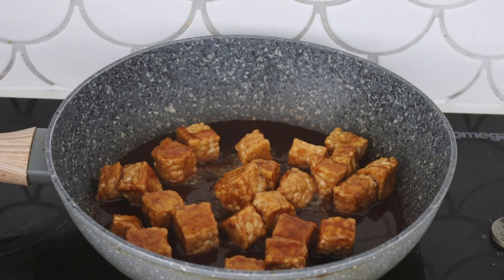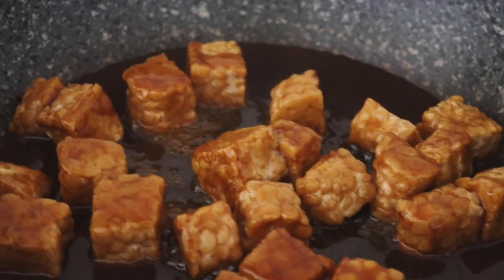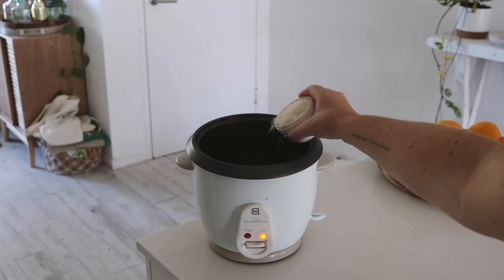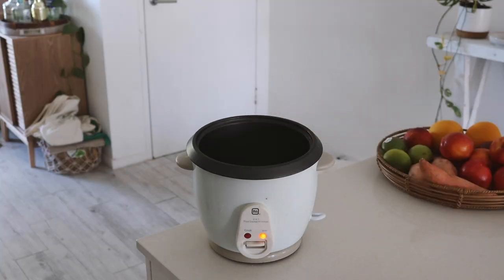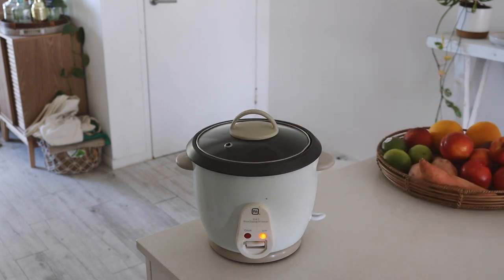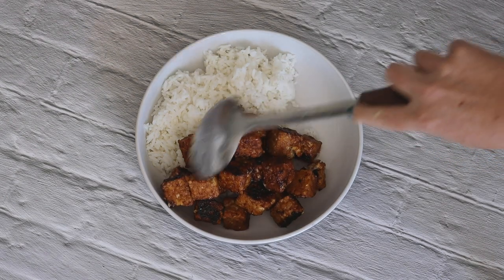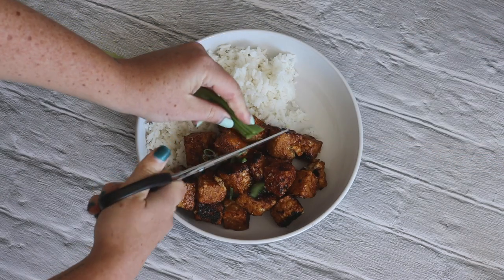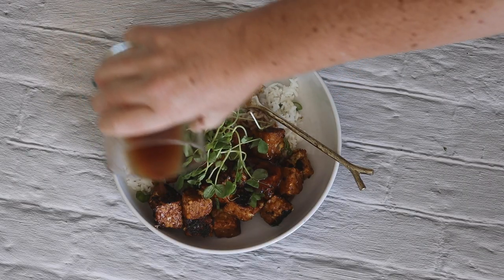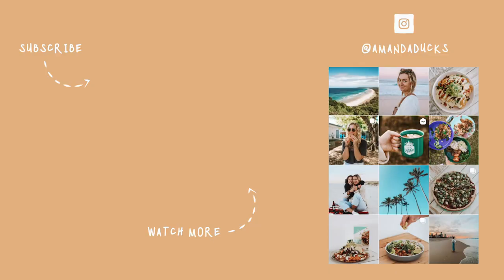You could also use tofu here if you prefer, and you don't need to add all the sweet and sour sauce — you can save some to pour on top. I then cooked some white rice in my rice cooker to go with the tempeh, and then it was time to plate it all up. I enjoyed a whole block of tempeh with rice, added some spring onions, snow pea sprouts and the rest of the sweet and sour sauce on top.